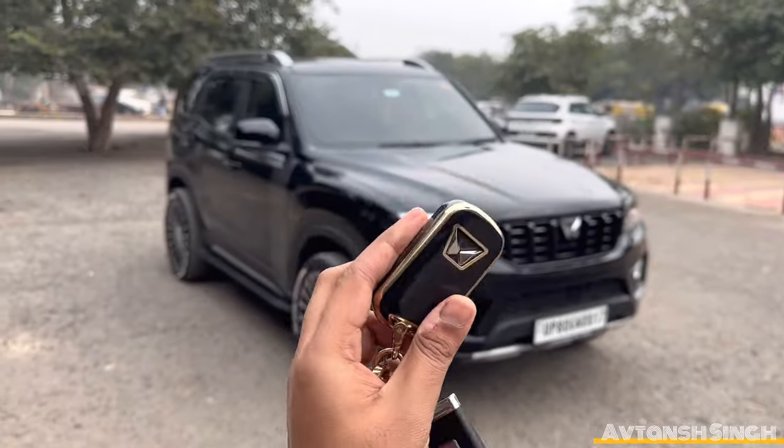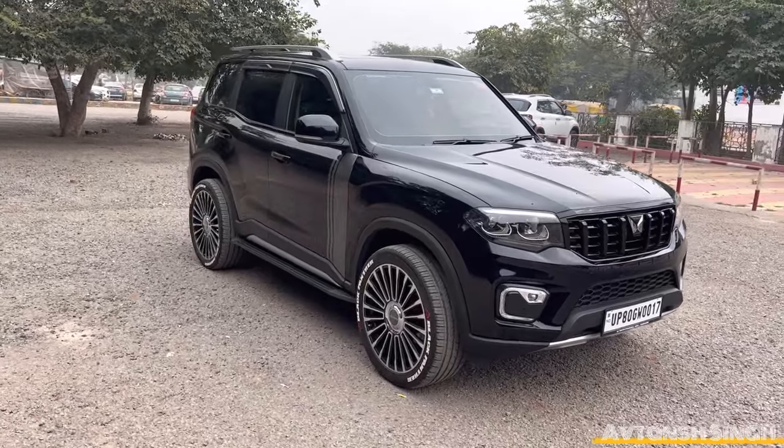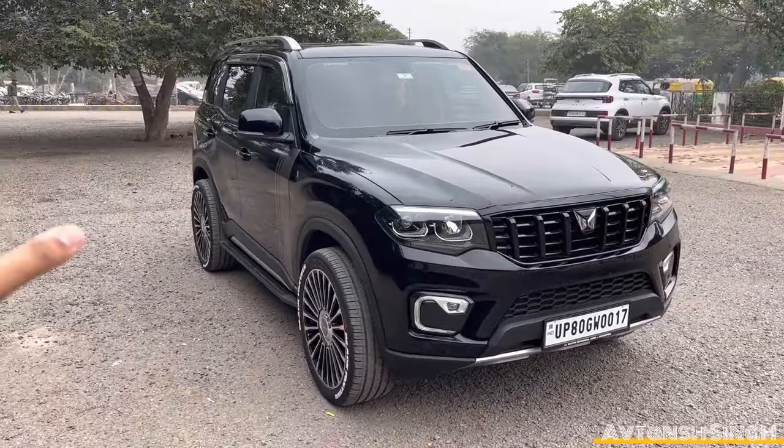What is up guys! Welcome back to another video. This is the Scorpio N. I'll talk about the Z6 model — this is the Z6 model.